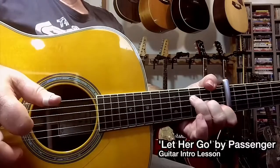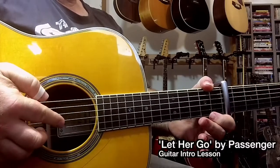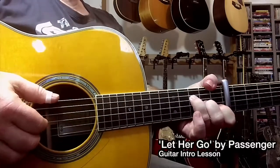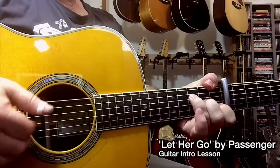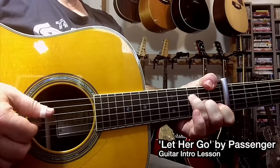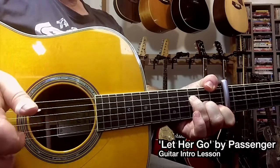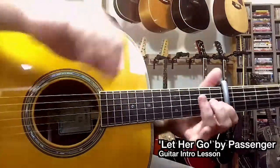As far as my right hand technique goes, I'm using my index finger to play notes on string 3, my middle finger to play any notes on string 2, and my ring finger to play any notes on string 1. My thumb is going to alternate between the bass lines. So on this first chord shape, I'm going between strings 6 and 4. I tend to mute slightly, using this part of my hand to do so.